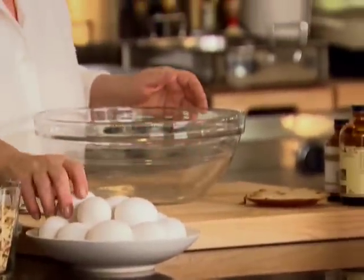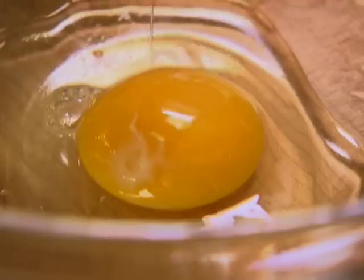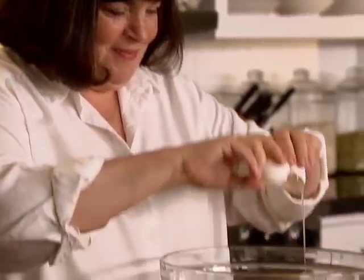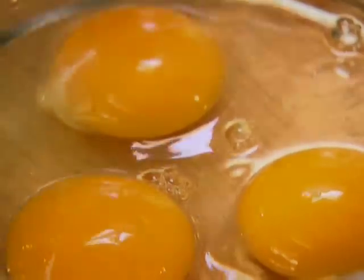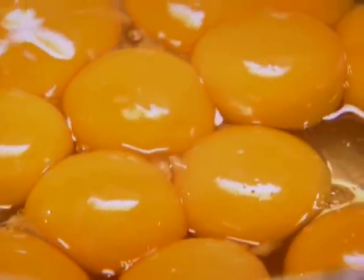This is a really good custard. You need eggs — I'm going to do three extra-large eggs, whole eggs. This takes a lot of eggs to make a good custard. Eight egg yolks. I always use extra-large eggs. Save the egg whites for meringues.